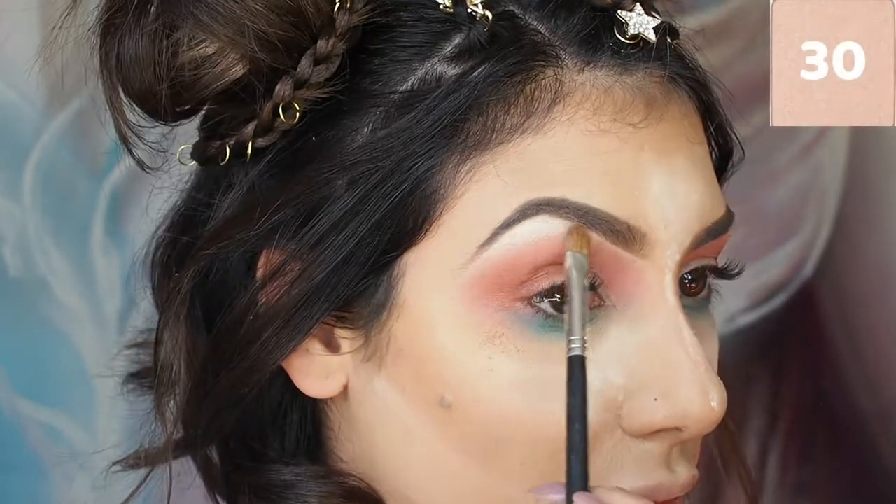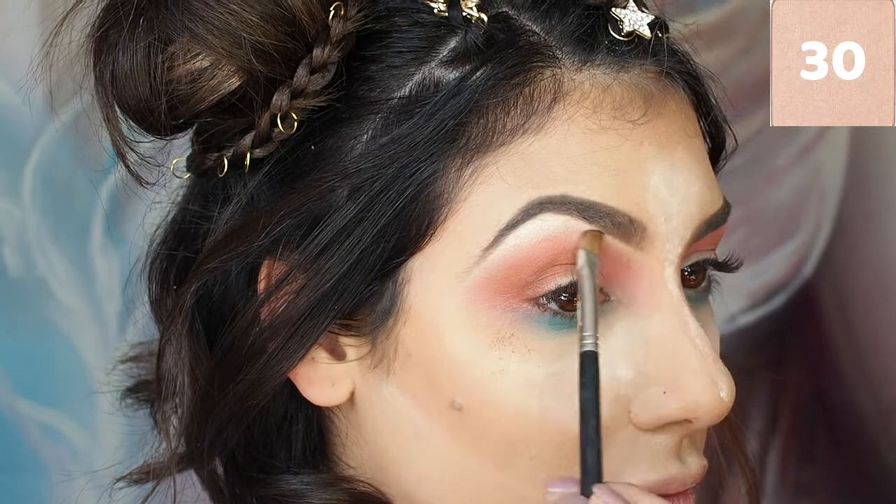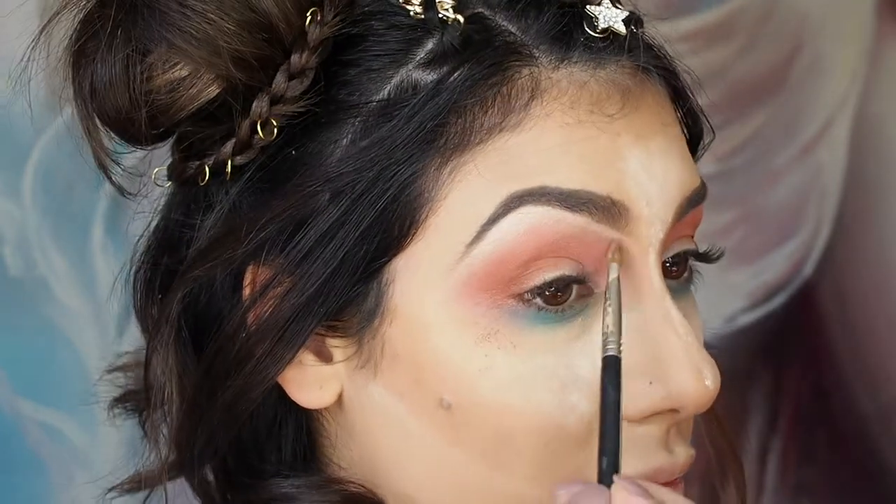I'm now going in with a brow bone highlight in shade number 30. It's a beautiful golden tone and it's one of my favourites.